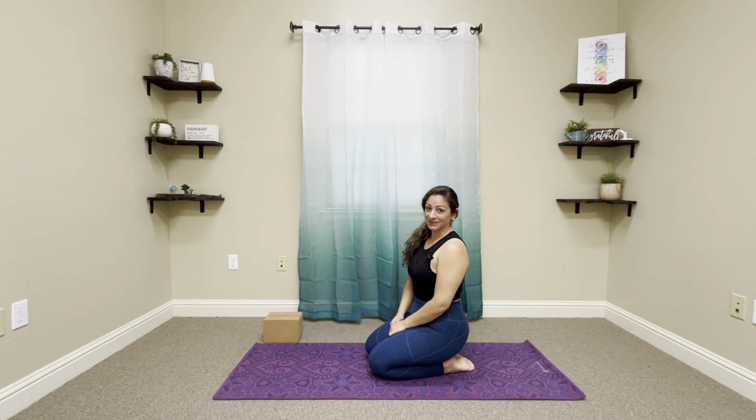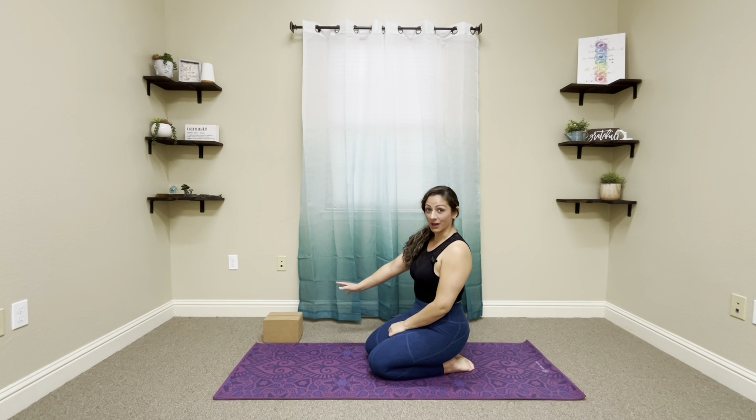Hey everyone, welcome back to the mat. I already have a couple of yoga blocks here, hopefully you have yours. If you don't have them, not a huge deal, but it will be a game changer in your practice. So let's go ahead and get started.